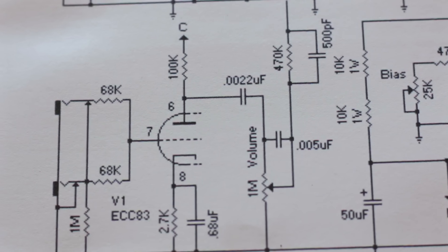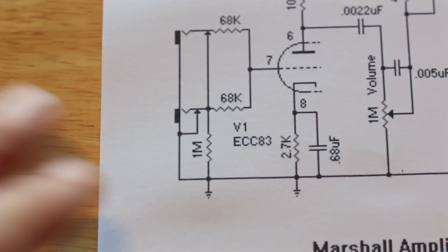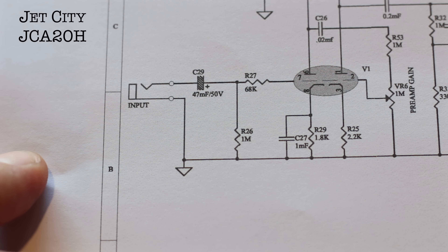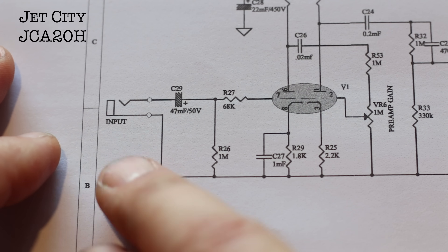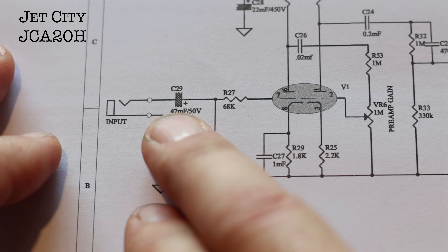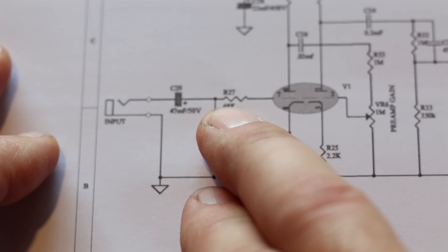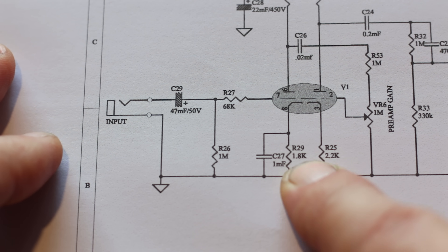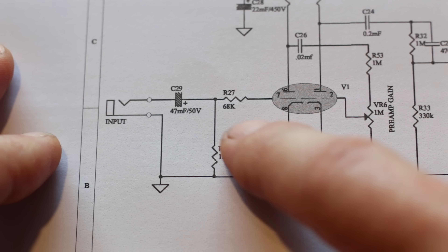What you need to do now is find your amp's schematic and check where your V1 capacitor is. Today I'm going to use a Jet City JCA20 — the same one I've been modding the whole time. Here is the first stage: find your input jack. This one goes through a coupling capacitor first, which is not normal — normally you go straight into that grid resistor. Then you find your V1, and here's mine: here's my cathode resistor and there's my cathode bypass capacitor right next to it, bypassing that resistor — that's why it's called a cathode bypass capacitor. That is the capacitor I'm going to change.